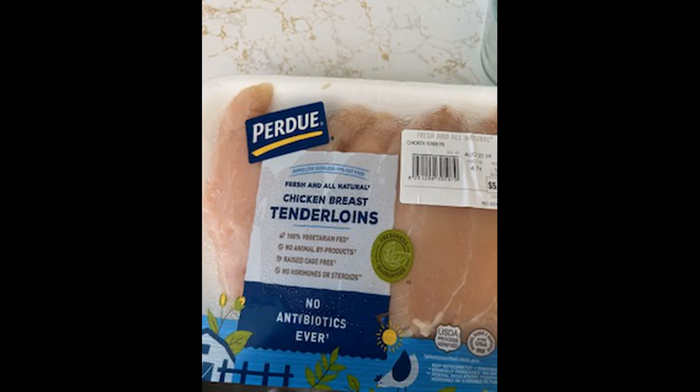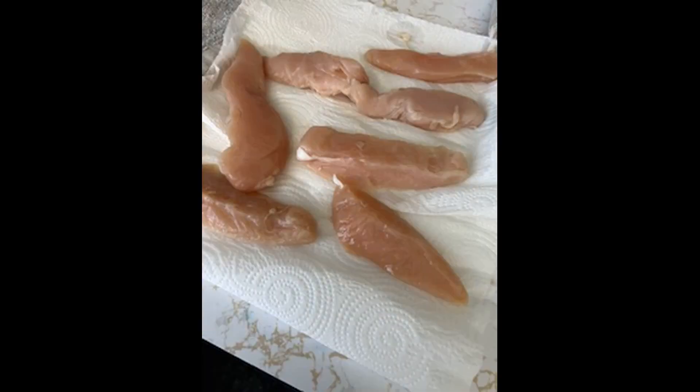Hi, this is Classy's Corner and I'm gonna make some crunchy good chicken tenders. This is how I do it. I take my tenders, I rinse them, I dry them with a paper towel and get all the moisture out that I can.